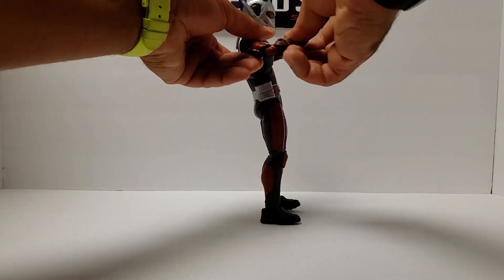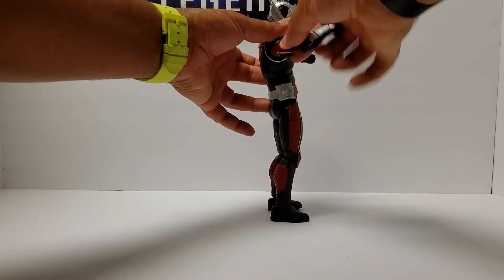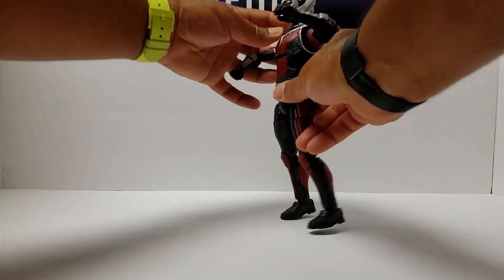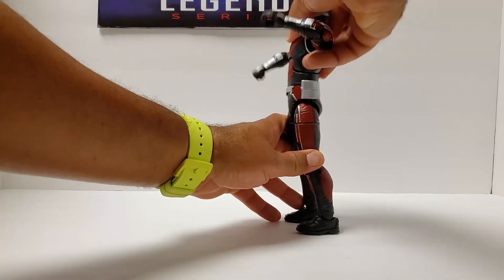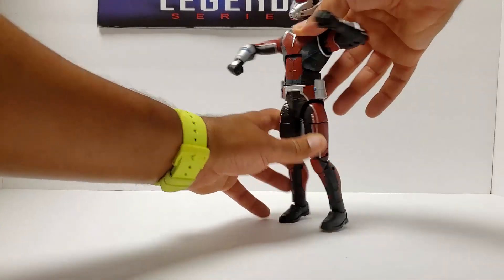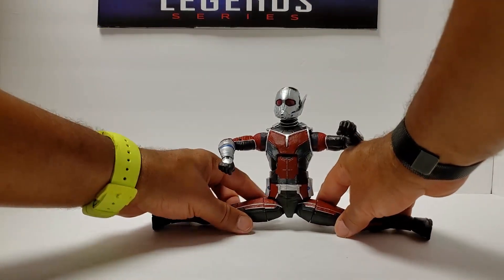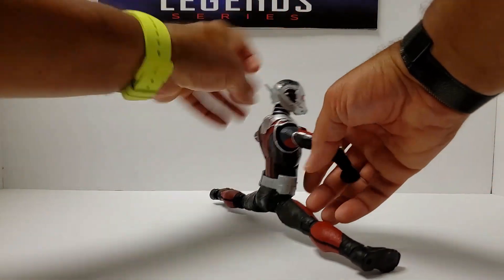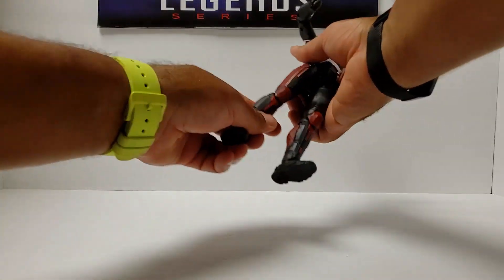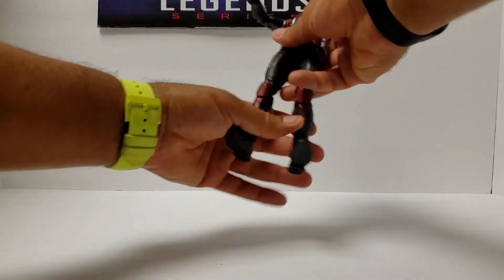He does have double elbow joints and a bicep swivel that goes all the way around. There's an abdominal crunch — that's about two degrees, two clicks. The legs can do a split, and there's a thigh swivel. Can he kick his own butt? Yep. Great articulation overall.